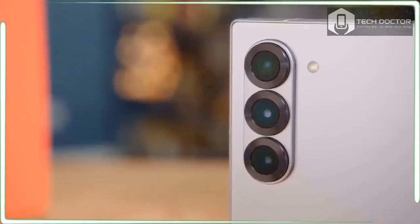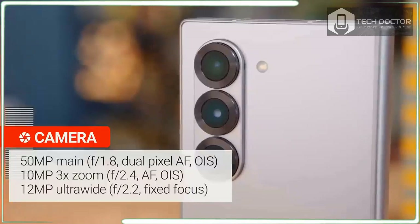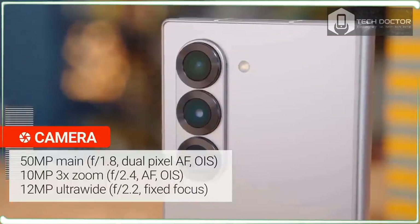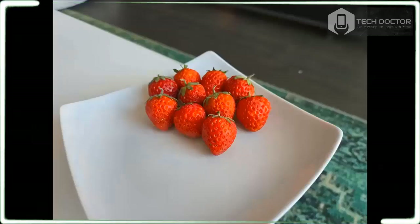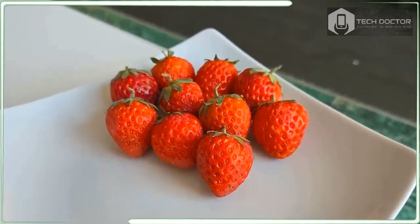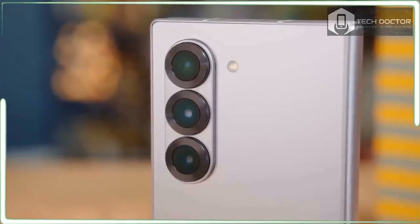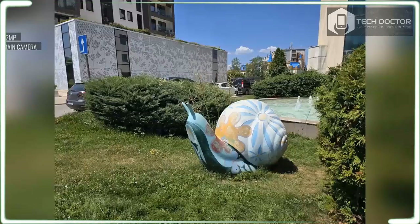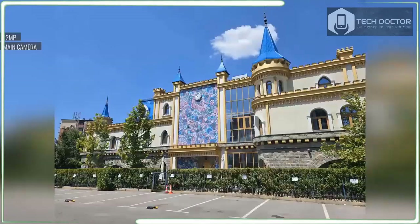As smartphones look more and more alike, manufacturers differentiate their designs with unusual and sometimes ill-conceived camera areas. If I were in charge, I'd aim for stability, or at least what Samsung has done with the Galaxy Z Fold 6 — polish and professionalism. The three-camera area on the back is prominent, but I like how each lens looks a bit like a prosumer camera lens.